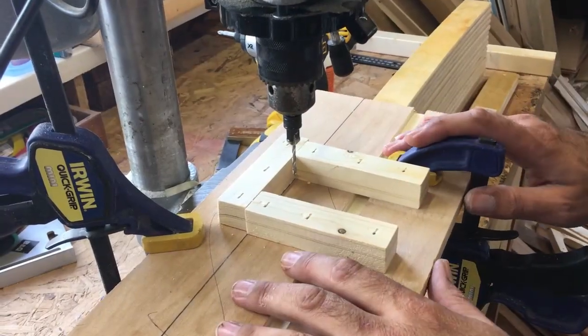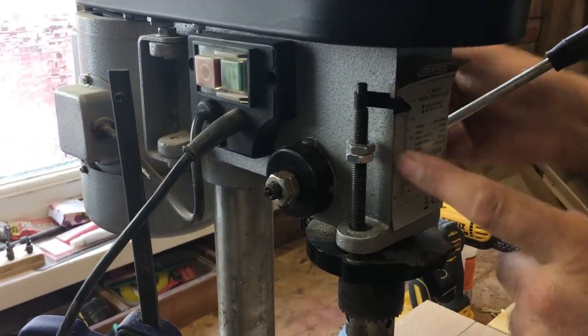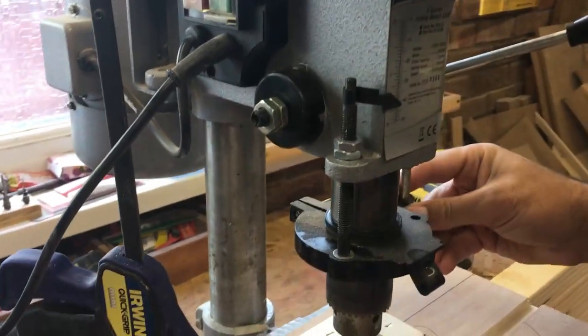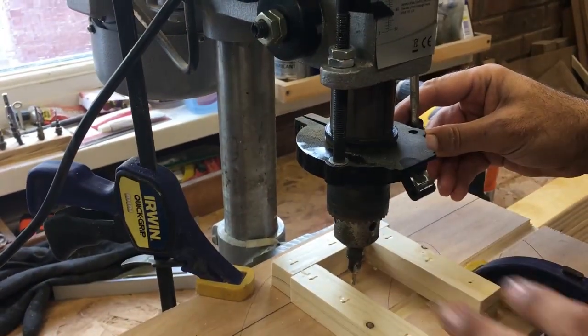As well as clamping the jig to the drill press I've also set up the depth stop, so when I plunge into each piece it won't travel any further than the set depth, giving me a perfect countersink every single time.